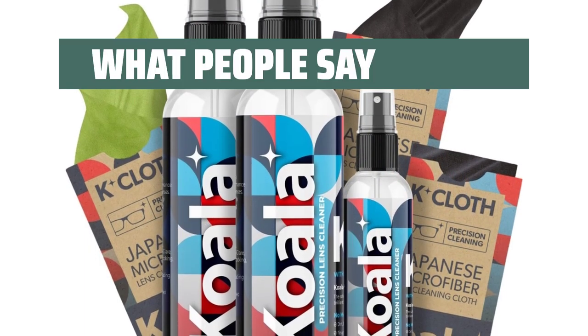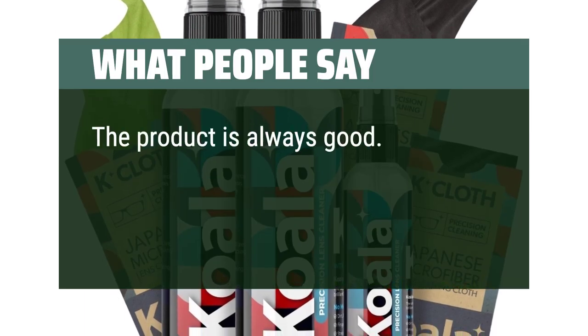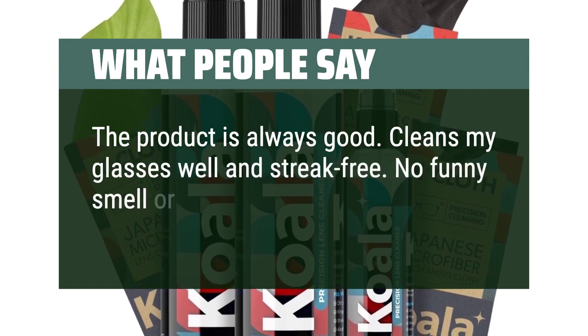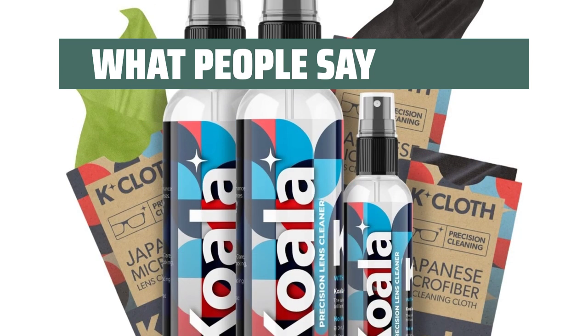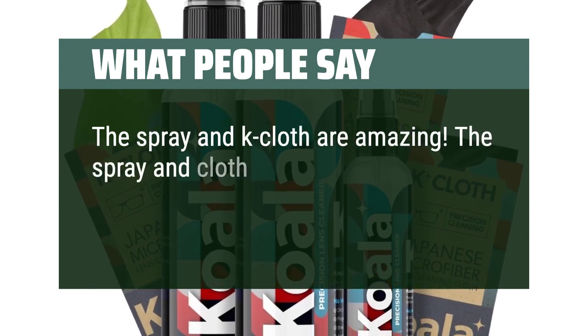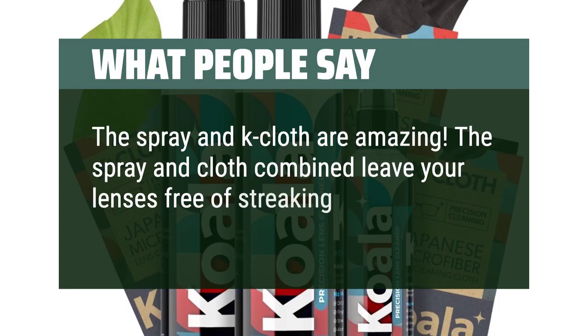What people say: The product is always good. Cleans my glasses well and streak-free. No funny smell or anything either. The spray and K-Cloth are amazing — the spray and cloth combined leave your lenses free of streaking and residue.